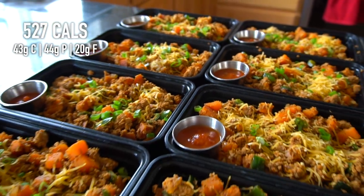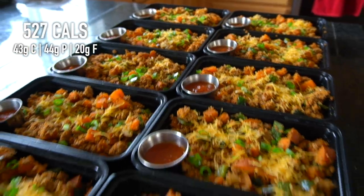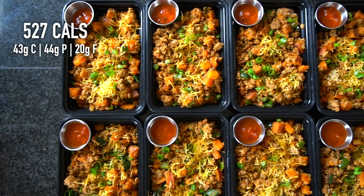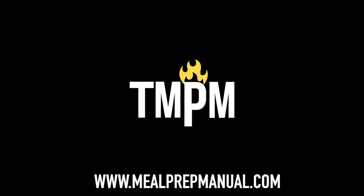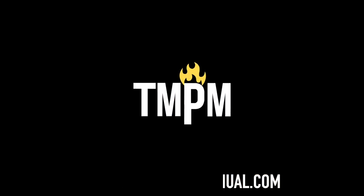Each meal has about 527 calories and 44 grams of protein. The full written recipe for these sweet potato turkey skillets is in the description of this video below. You can also find it on my website mealprepmanual.com. See you next week.